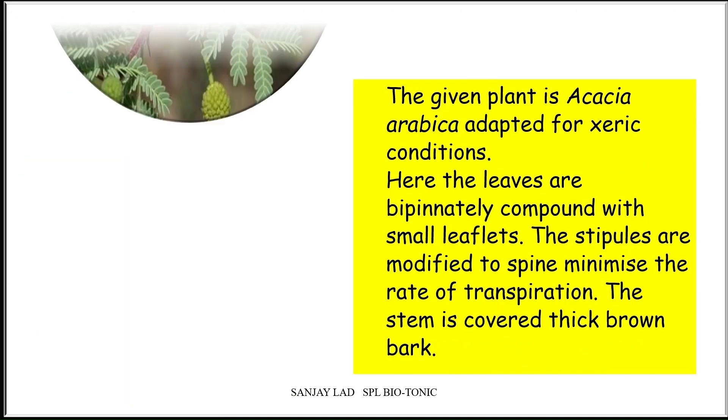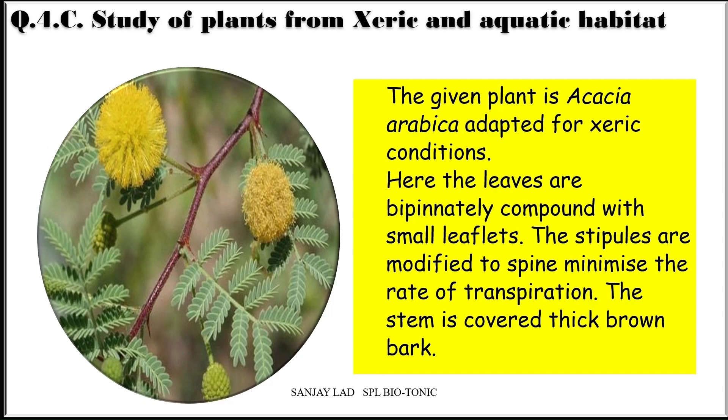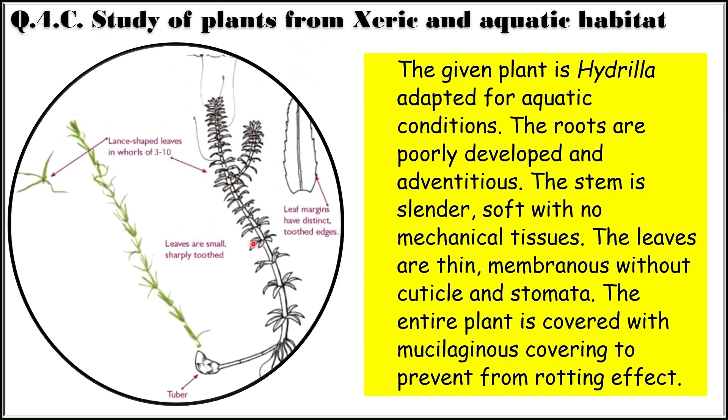Acacia arabica is adapted for xeric condition — the leaves are bipinnately compound with small leaflets, stipules are modified to spines to minimize rate of transpiration, and the stem is covered with thick brown bark. Hydrilla is adapted for aquatic conditions — roots are poorly developed and adventitious, stem is slender and soft with no mechanical tissue, leaves are thin and membranous without cuticle and stomata, and the entire plant is covered with mucilaginous covering to prevent rotting.